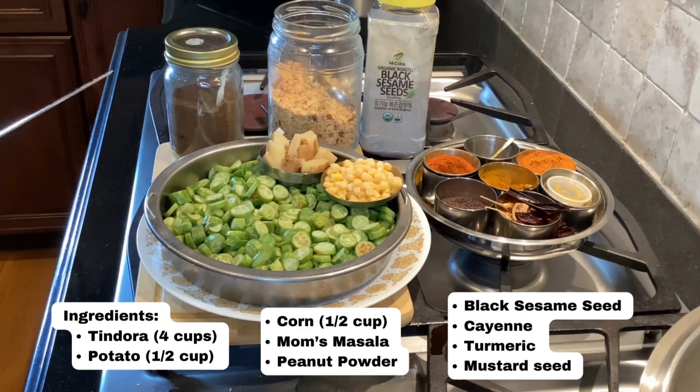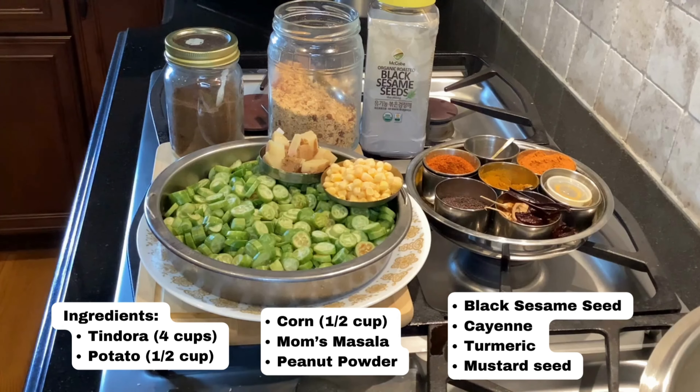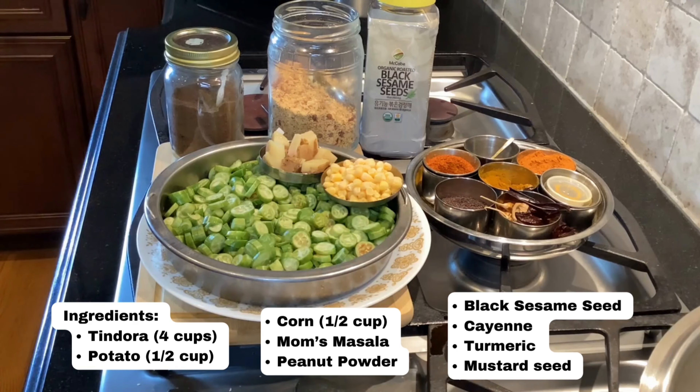I have approximately four cups of tindora, half a cup of potato that is leftover from my previous recipe, and half a cup of corn. Instead of corn you can also use peas, but because it's summertime and corn is in abundance I have decided to use corn.